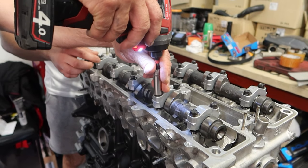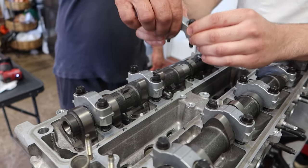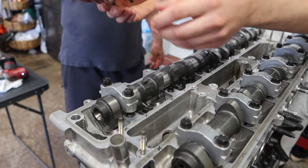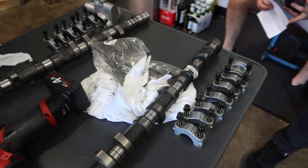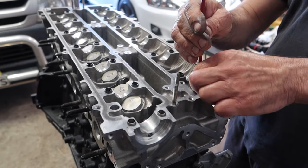Now onto removing the cams, and by doing so we have to remove the cam caps to start securing the head onto the block with the rest of the ARP hardware. Notice that the caps are all in line next to each other with their cams, as you don't want to mix them up — but even if you do, they're numbered from one to seven on the tops so you can't go wrong.